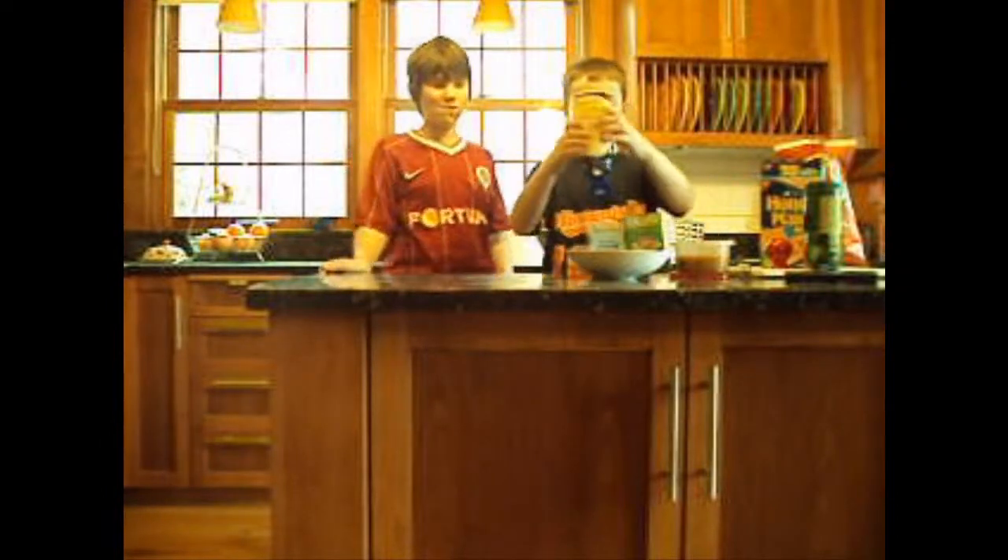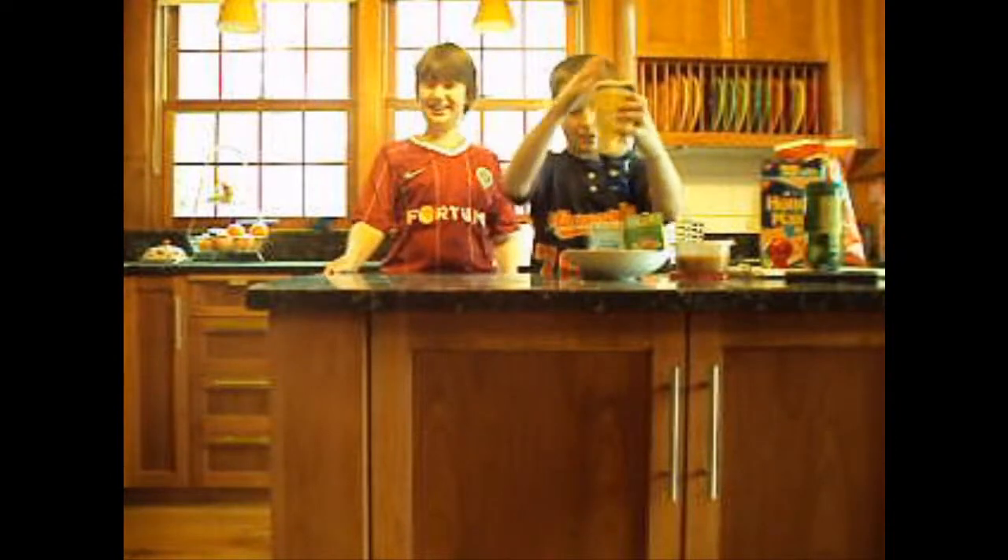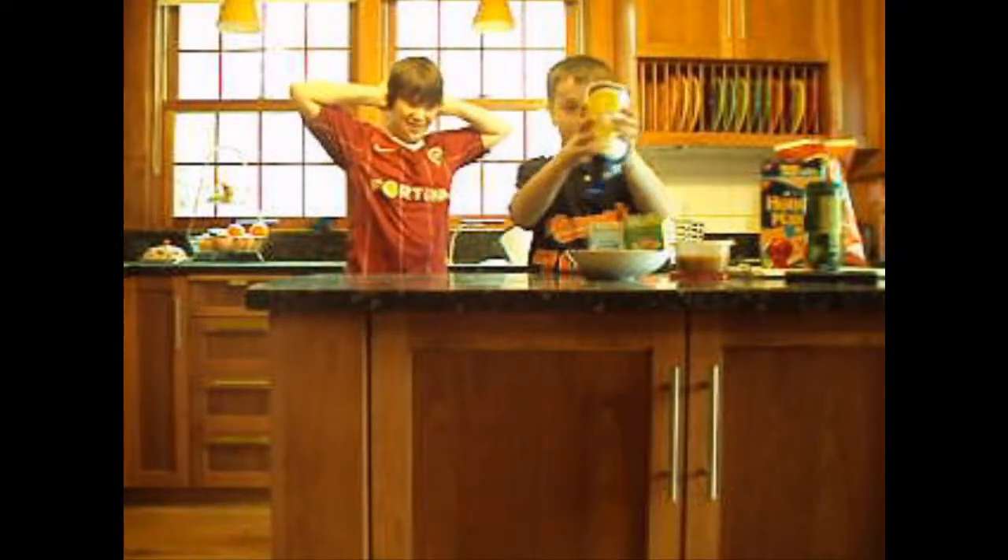The second ingredient is mayonnaise. You just get a good dollop on there, and this adds some creaminess to it. I'm having a little trouble getting it out. There we go.